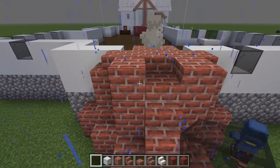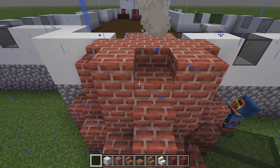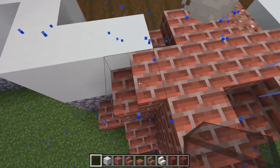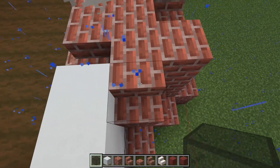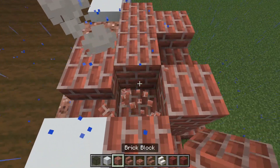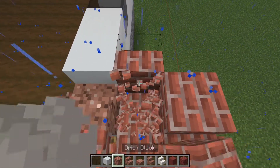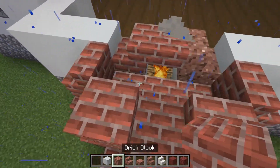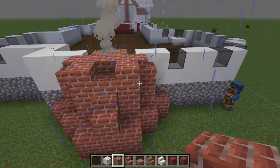And then on the back side here: brick, slab, brick, stair going in. Brick, brick, brick, brick — stair on the end, like so.